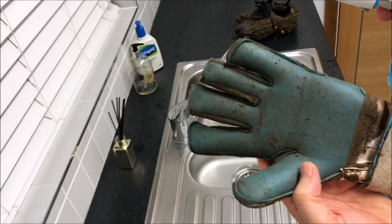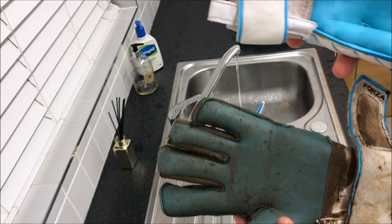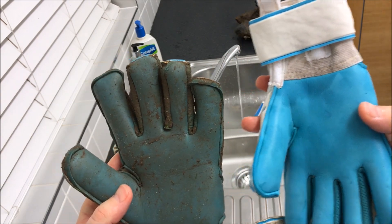So here is the first clean glove. Wow, what a difference that is. The glove that we just cleaned is so much cleaner.